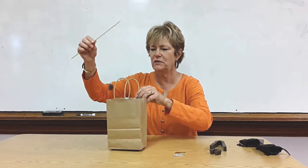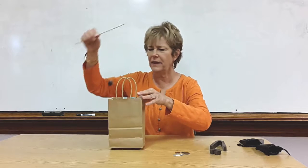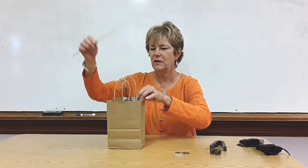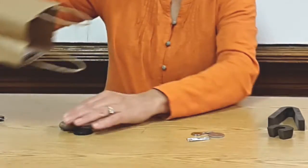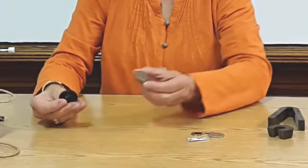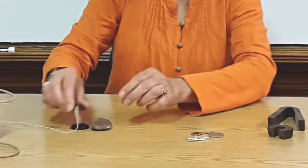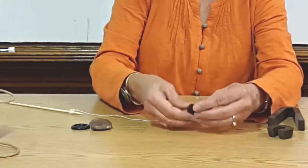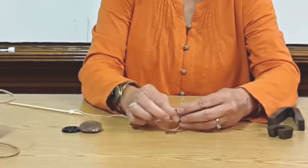We try one more time and out comes the washer. They keep trying and nothing else comes up, so they empty what's left in the bag. They see that a button and a rock are left — the magnet didn't attract to those. I ask them what these attracted items are made of that's different from the others.